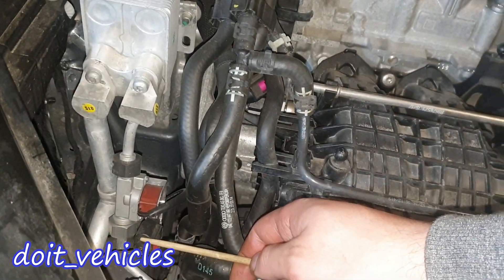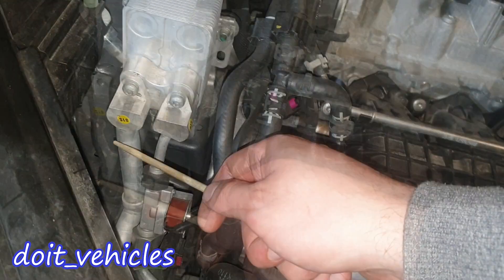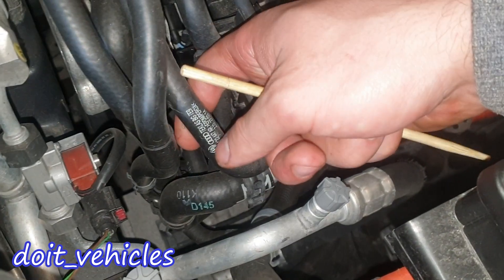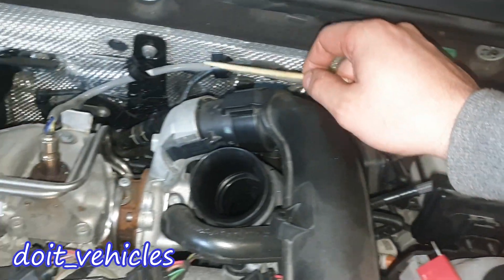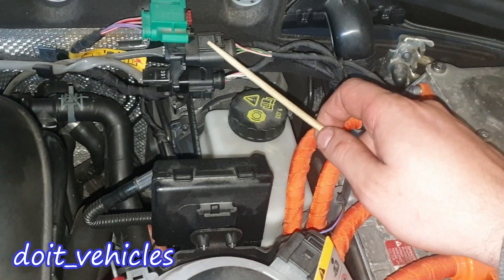There are four coil packs, and under them are going to be the spark plugs. Here we have a refrigerant pressure sensor — this input carries refrigerant in liquid form, and this output carries refrigerant in gas form. Down there between these coolant hoses you're going to see the evaporative solenoid. This one is for oxygen sensor number one, which is a wide band oxygen sensor, and this is a regular narrow band oxygen sensor.